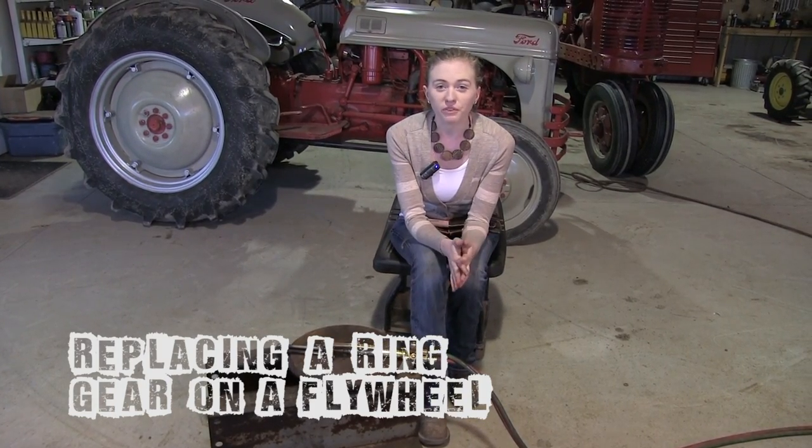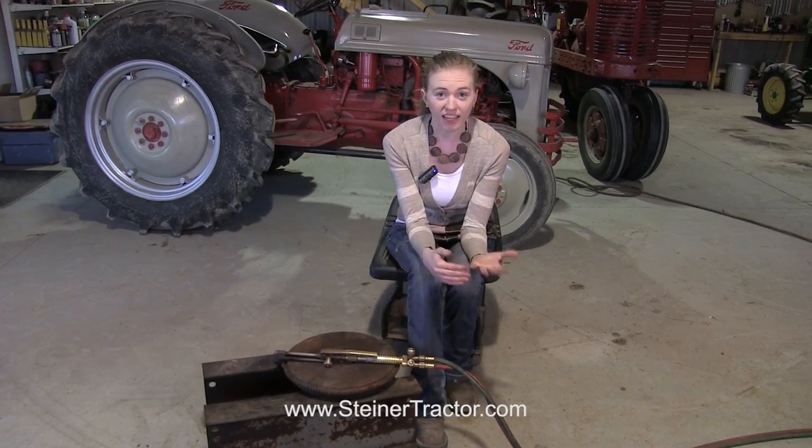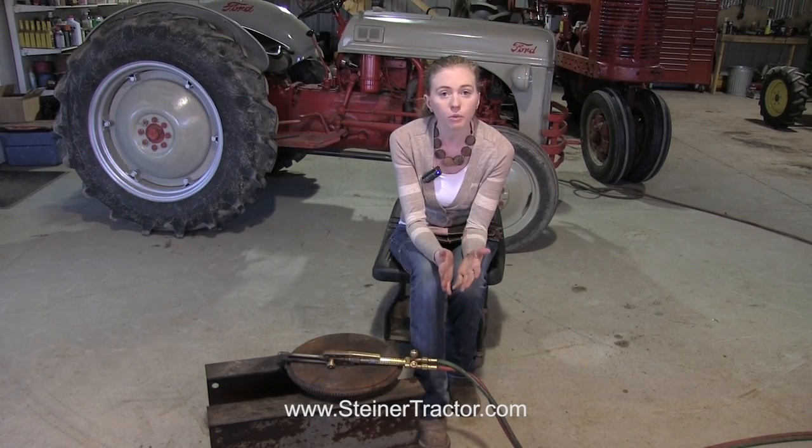Now before I get started, I want to go over a few safety tips for using a torch. Obviously since this is a torch, we've got gas and flames involved, it can be very dangerous. But if you're safe and think through everything, you'll be okay.